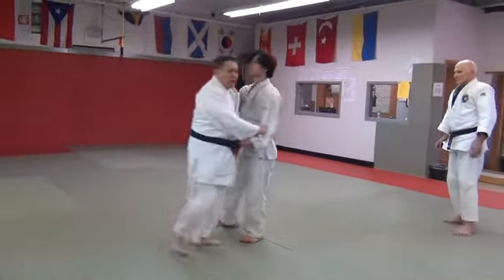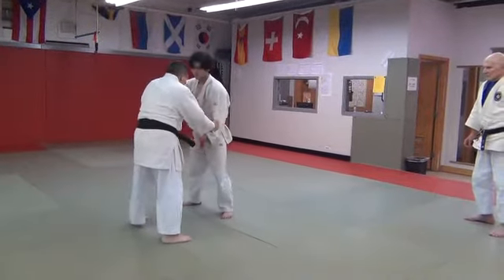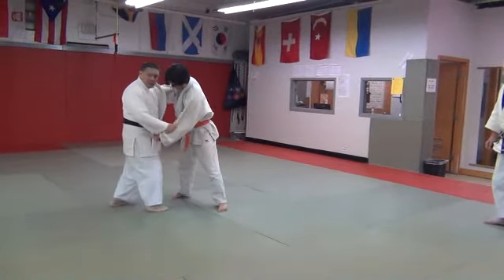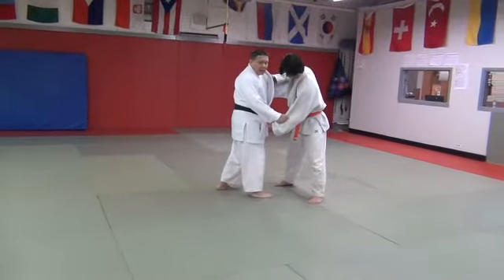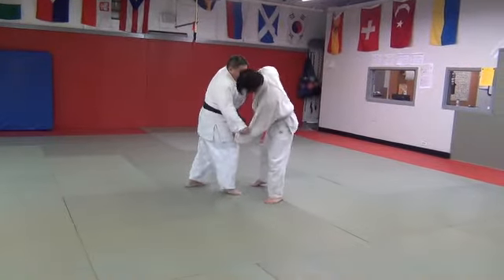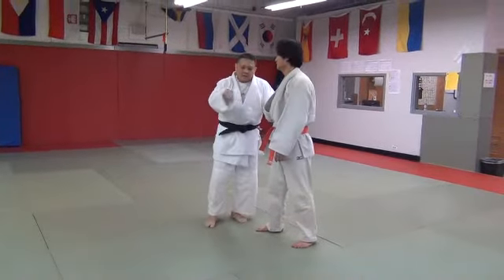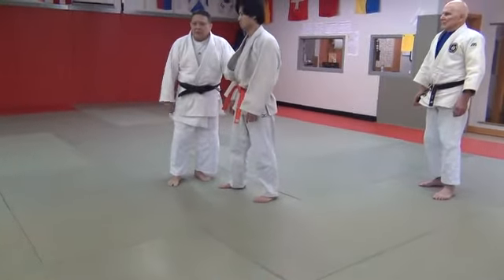What you can do is go to this side, and that's when you do the fake. I fake this way. He knows that I came in right side before. And as soon as I do this, he starts dropping his head this way — that's when you can come in.